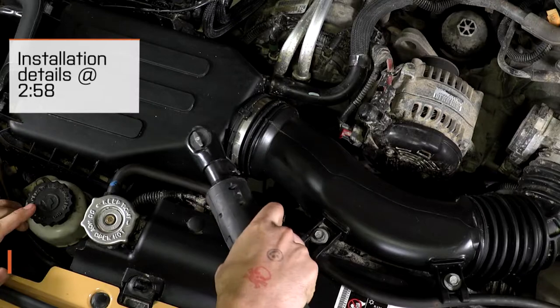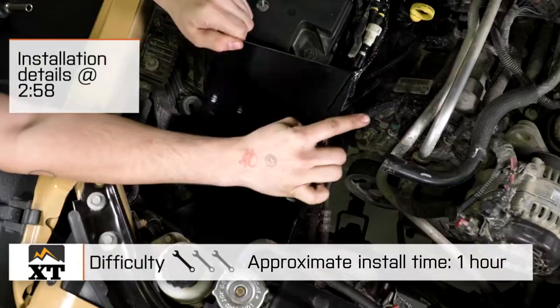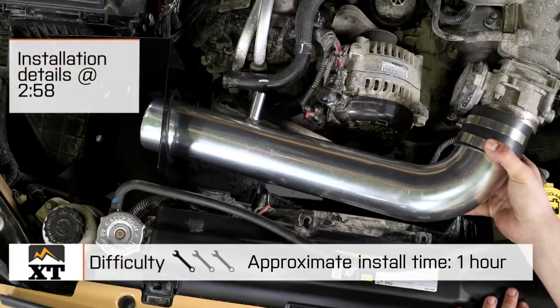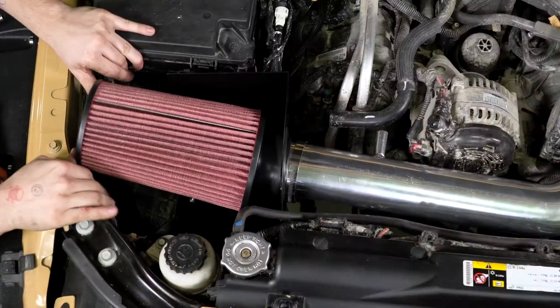Today we're going to talk through the installation of this cold air intake, which is going to be a very simple one out of three wrench install. This is designed to bolt directly in place on your JK, and you can get this installed in right around an hour.